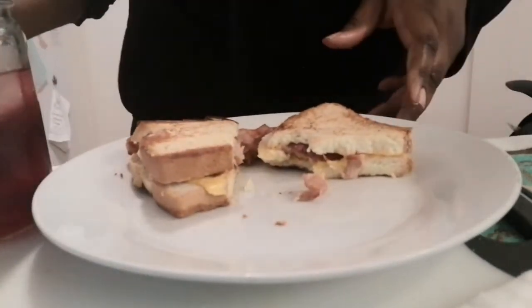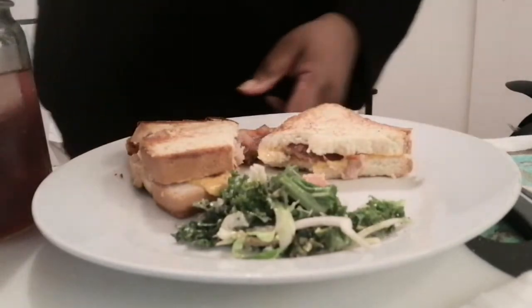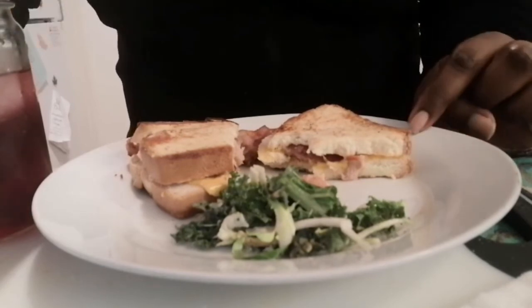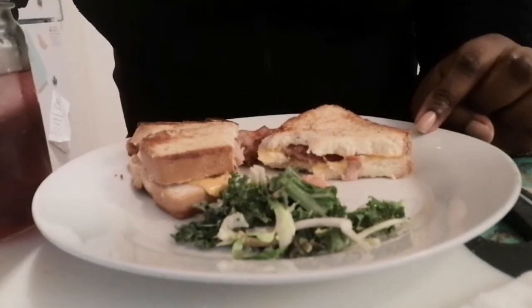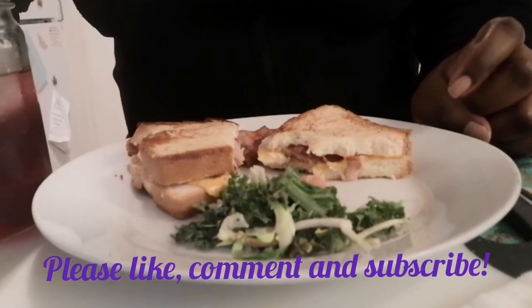I'm also going to put some kale salad on the side. This is my lunch — the ultimate grilled cheese. Thank you for watching! Don't forget: not everyone that wonders is lost, and always strive for something better.